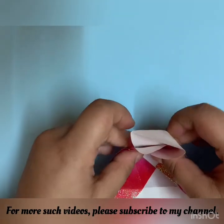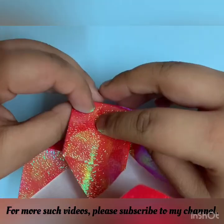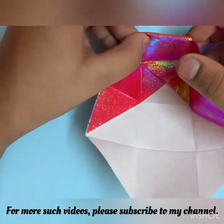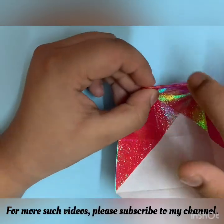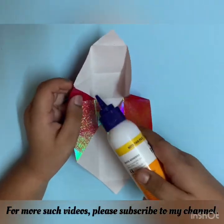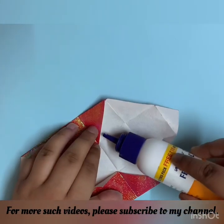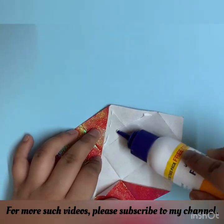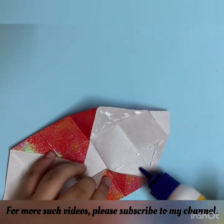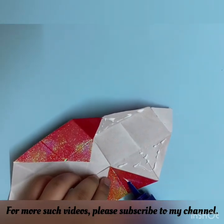After you do that, your paper should look like this. Then you have to fold this down, make it sharp, and then flatten it like this. Now we have to glue the flap which we folded. First we have to glue this triangle and this triangle, and yes, we have to pour a little bit of glue at this triangle.